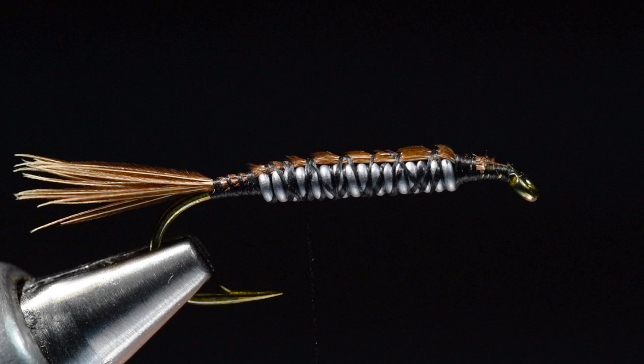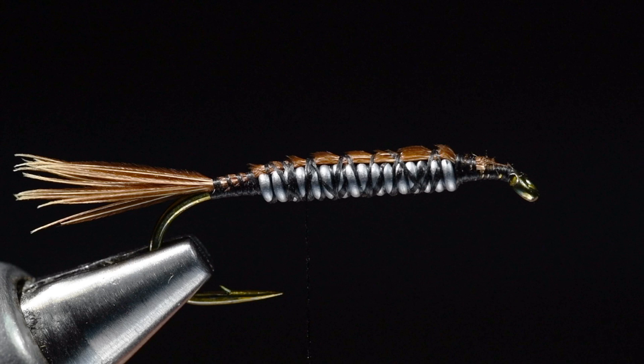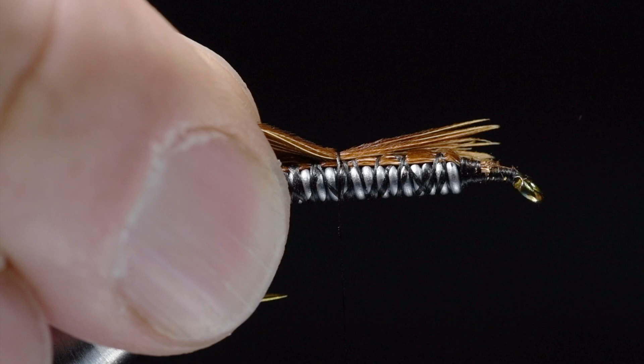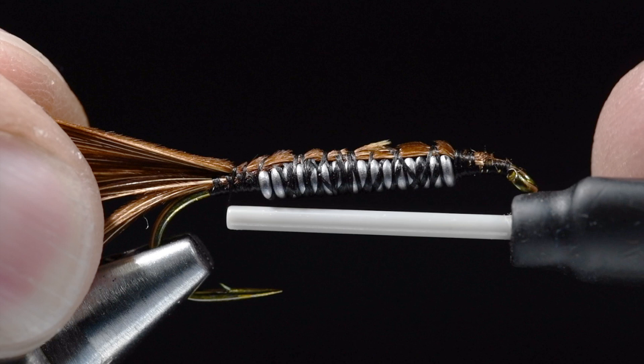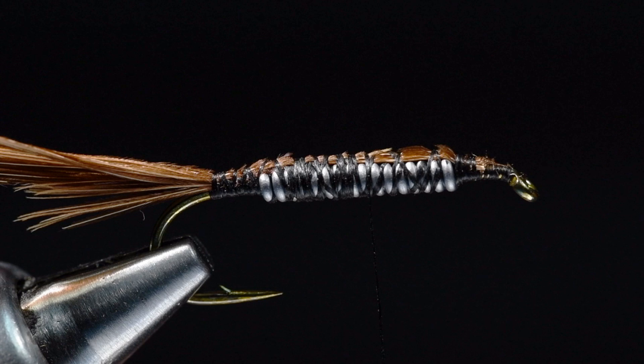I'm going to take another clump of about the same size - about 40 pheasant tail fibers - and in this case I want to tie it in by the tip ends. My thread is somewhere about the middle of the hook; I'm going to catch those tips and wrap back over them. This is going to become a shell back, so I'm going to wrap back over these to the base of the tail and leave these hanging back at the back end.